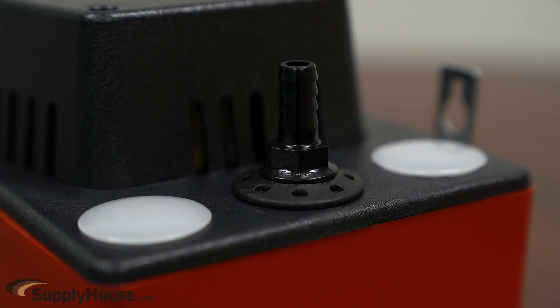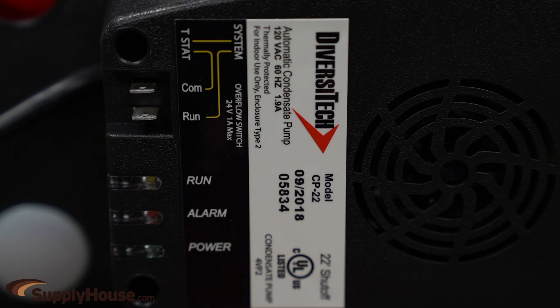The pump comes with check valves to prevent water from flowing back into the pump when it turns off, and they have a safety switch to shut off equipment in the event of overflow or inlet flow exceeding outlet flow.